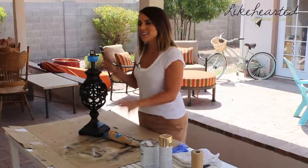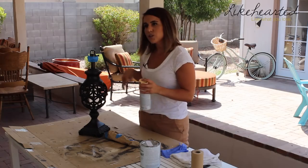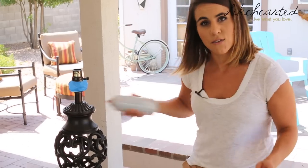Now that the lamp is prepped and ready for paint, I wanted to give this more of a rustic, washed look. First, I'm going to give it a new base — I'm going to spray paint it with gold, and then I'll do a wash over it with white chalk paint. I'm just going to go through and give it a really nice even coat.